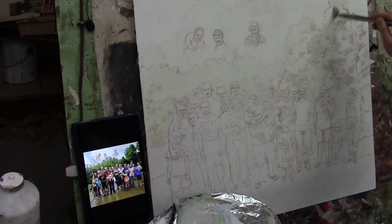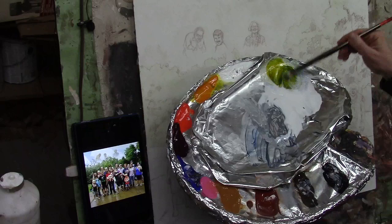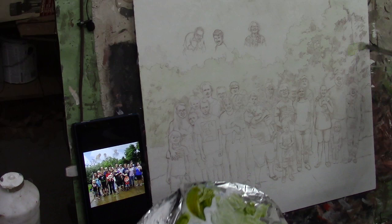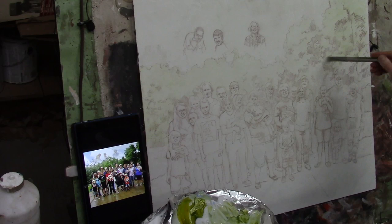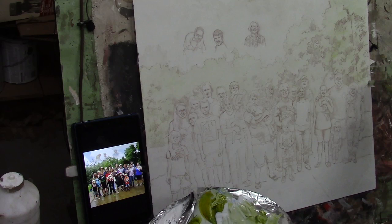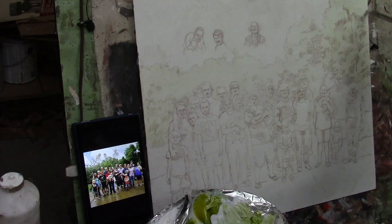We're continuing the process using diagonal strokes. I need to mix some more — again using Indian yellow, ultramarine blue, and matte medium, with just a little more ultramarine blue. This is probably a different way than you're used to painting, and that's okay. Many artists are using this method and they love it. It may not be everyone's cup of tea, but the artists in my school find it gives great, predictable results. In fact, many of them are doing commissioned portraits with very little experience — some have only been painting for months.